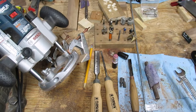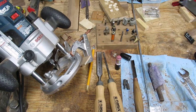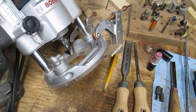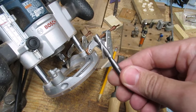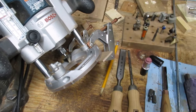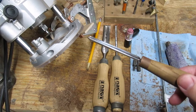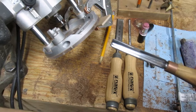On the workbench here are the majority of the tools used to complete the inletting of the action. The tool on the left is the plunge router — that does really the bulk of the waste removal. I have various bits that I use. Those round cove bits are used to complete the barrel channel and some of the curved surfaces on the bottom of the receiver. And then for everything that's not curved, I primarily use this quarter-inch two-flute carbide spiral router bit to remove all that waste. Everything is cleaned up and edges are squared with these chisels. The barrel shank is tapered, so that's where this curved gouge comes in handy to smooth out the edges in between where I step up to the larger cove bits.